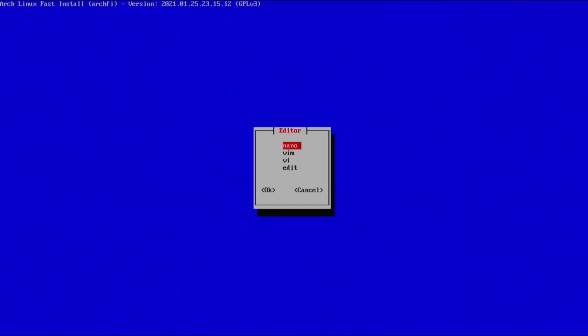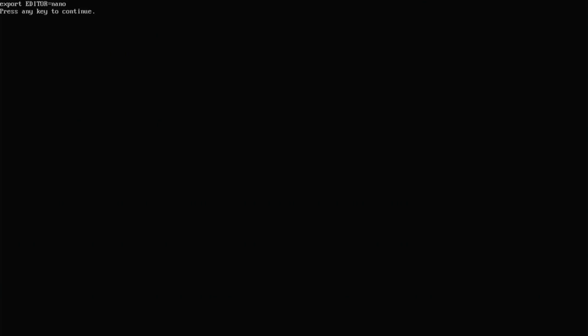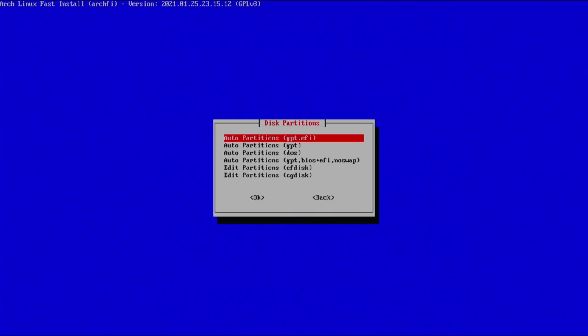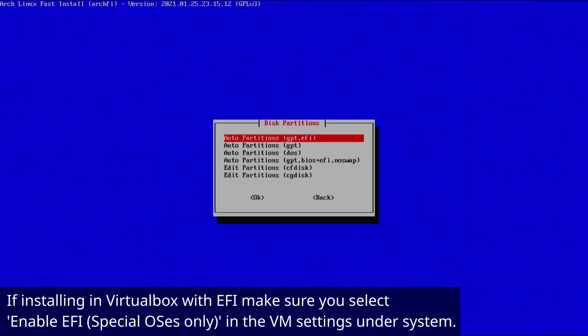Nano is completely fine for me, so I'm keeping it selected. Hit continue, and now we'll mess with disk partitions. Hit enter — you have a few options. If your motherboard supports EFI, I highly suggest the first option. Alternatively you could go with plain GPT or plain DOS. For this video we'll select the first option. It will show you all drives on your machine — I have SDA and SDB. SDA is my main SSD and SDB is the flash drive with the live image.